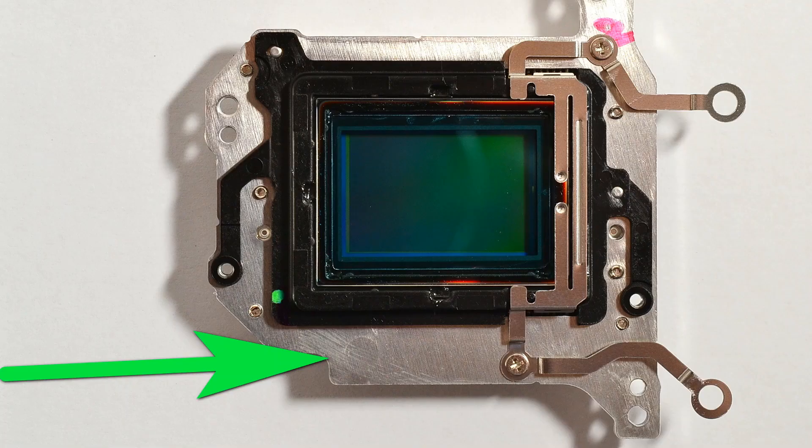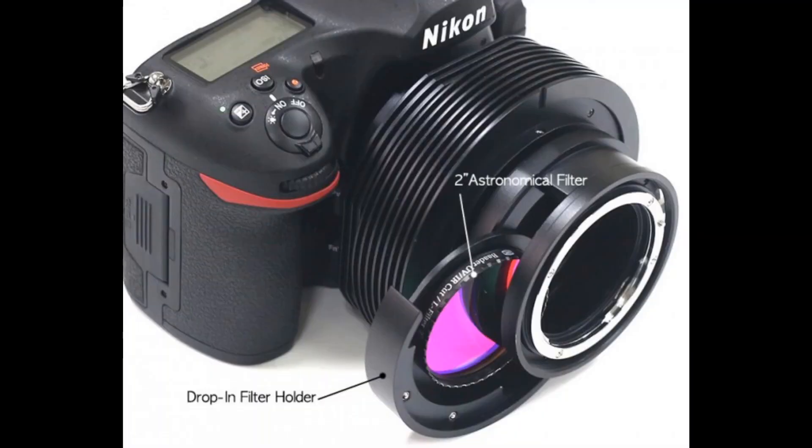Sensor cooling is important for astrophotography cameras, as heat is a source of noise and we want noise levels as low as possible. Dedicated cameras sometimes have big heat sinks and active cooling to transfer heat from the sensor. Sometimes modified DSLRs are fitted with bigger heat sinks or have a heat sink pipe installed to connect externally to a cooler. DSLRs are a bit better for astrophotography because they have bigger sensor assemblies with more metal, which helps dissipate heat.